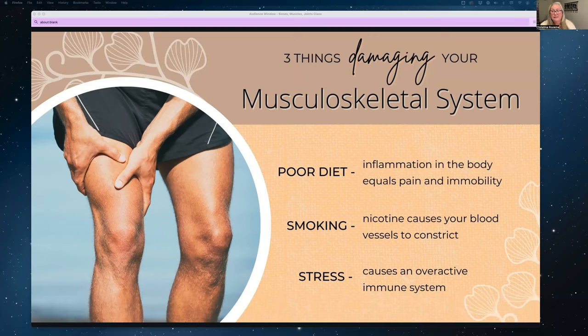Stress can also be very damaging to your musculoskeletal system. An abundance of stress causes an overactive immune system — also known as an autoimmune issue — which typically means inflammation within your body, and can actually cause weakness and lead to degeneration of the tissues.